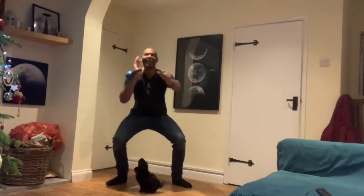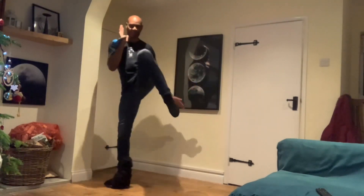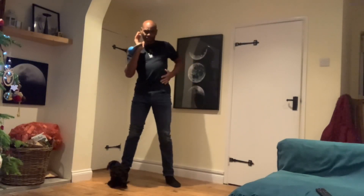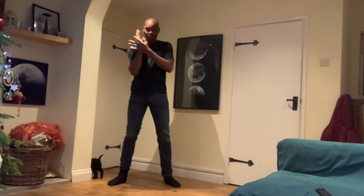Squat down, raise up, down, raise up — like so. All the while we're working on the obliques, the core, as well as the thighs. Try and breathe out on the way up and keep the kettlebell close to you.